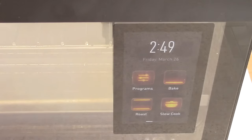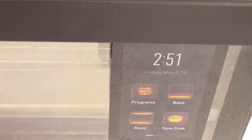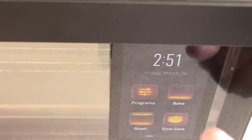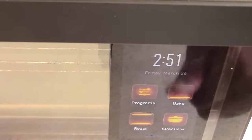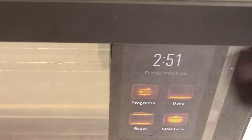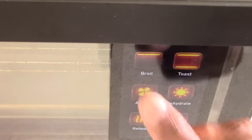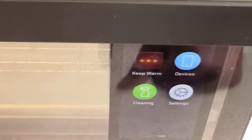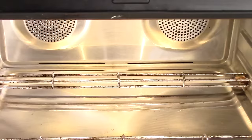Let's go over the functions real quick. You have bake, roast, slow cook — high and low — broil, toast, air fry, dehydrate, reheat, and proof. One of the cool things about this oven that justifies the $600 price is that you can clean it with oven cleaner.